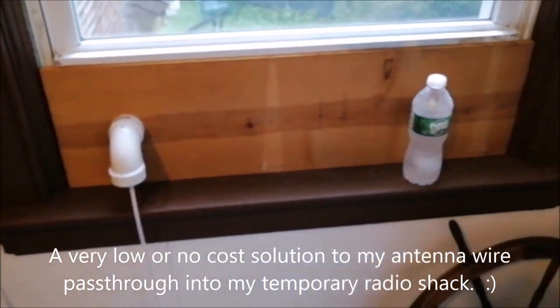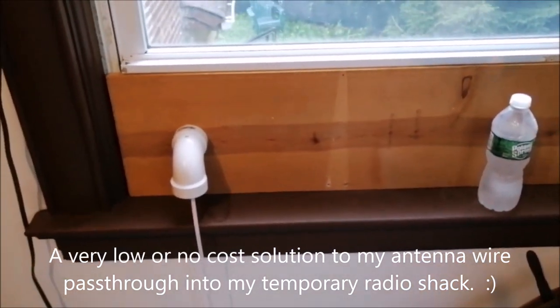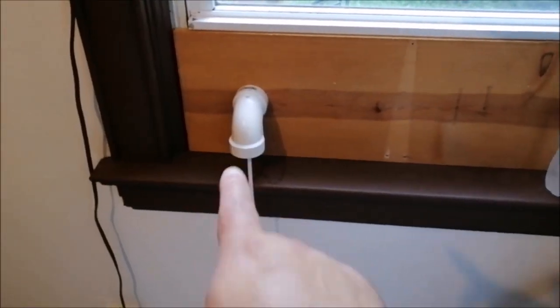Next I'm gonna sand this down with an orbital sander outside and try to get some paint — look for whatever paint I have around. I don't really need it right now though, and I can start putting my wires through here.